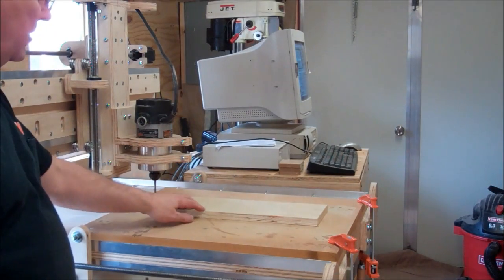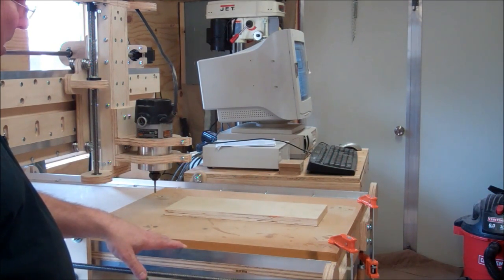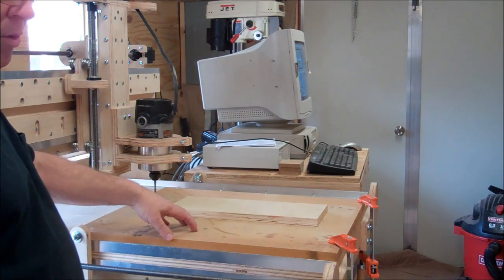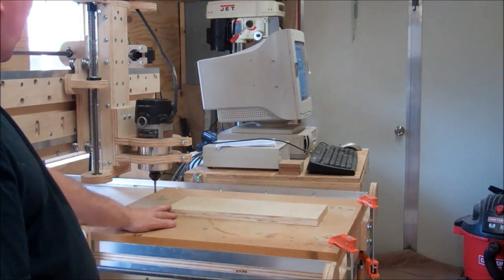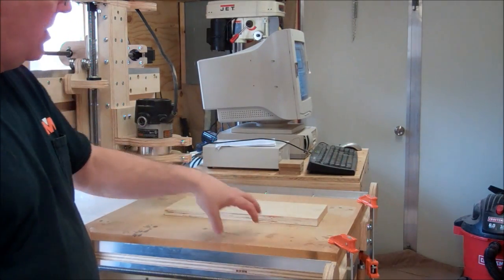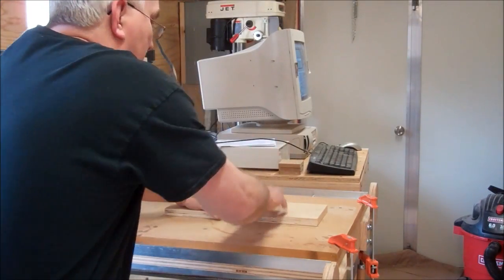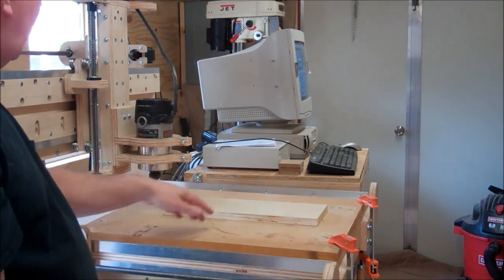I'm getting ready to cut a little sample piece here. We'll see how well this thing cuts. I don't really have this thing set up with a good clamping system. What I did is I just took a piece of three-quarter MDF as my spoilboard or sacrificial piece underneath. This other piece is just a scrap piece of three-quarter plywood. I clamped the MDF to the table so it won't move, and I used double-sided tape to stick the plywood down. I don't really like to use double-sided tape — I don't trust it — but we'll see how it goes.